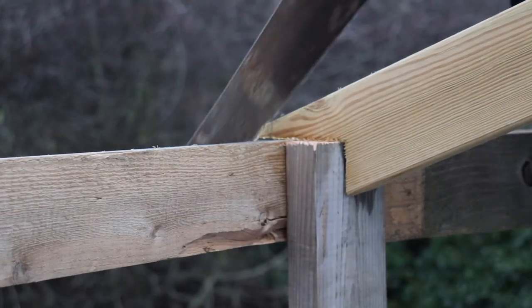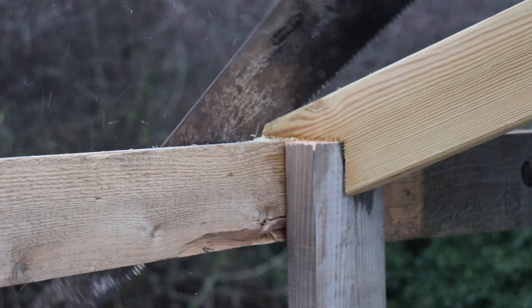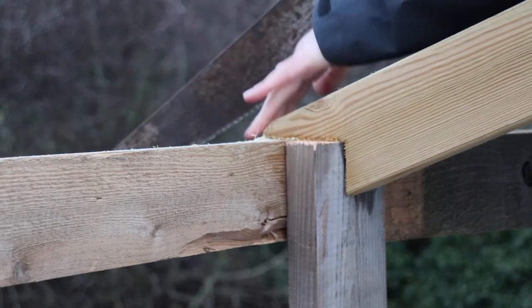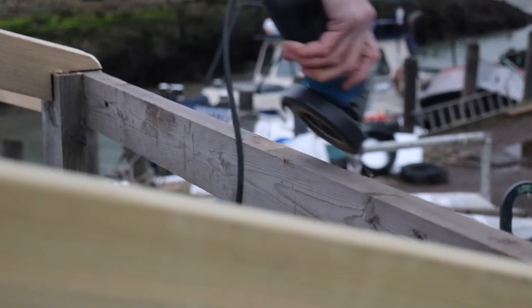Before I even tried putting the tarp on, I first had to cut off all the sharp edges from the end of the posts. Once that was done, I put a paddle attachment on my angle grinder and ground down all the 2x4s that didn't have a smooth round edge, and also the ends of those posts.